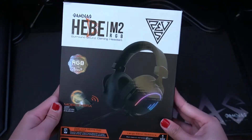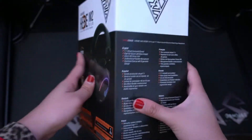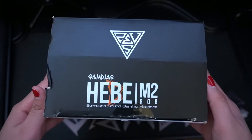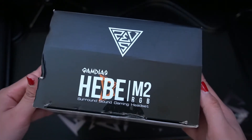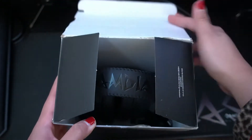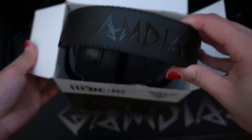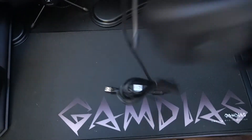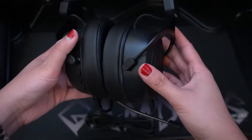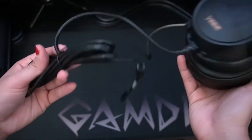Alright, so before we get started with the review, let's do a quick unboxing. So this is the Gamdias Hebe M2 RGB headset — this is what the packaging looks like. Before I open it, let me tell you a quick story. This was actually delivered to me about a month ago and it got lost in the mail. So someone already opened it, and it's pretty empty because whoever got it first probably lost the cable organizer box inside. So if you buy it brand new, you will see that there's an extra box inside to keep the cables in. Mine was unfortunately missing, but that's alright — it's still in one piece, so I'm cool with that.